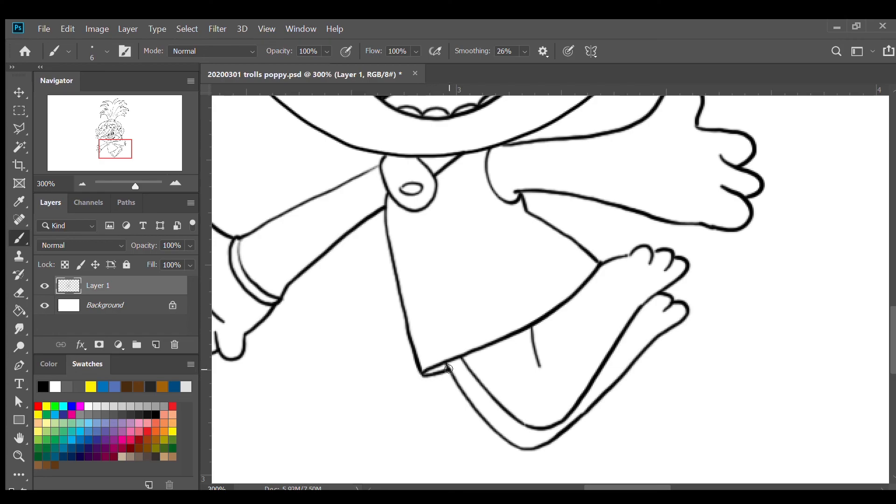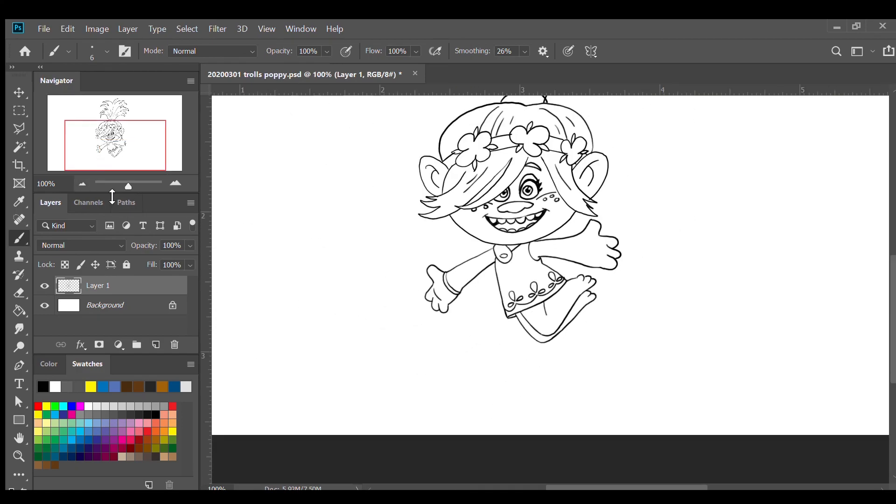I'm gonna draw a pattern on her dress — a semi-circle, another semi-circle, another one and another one. Then I'm gonna draw a teardrop shape upwards, another one, and another one, plus a small one in a horizontal direction. And there you have it — I'm gonna finish up the drawings.